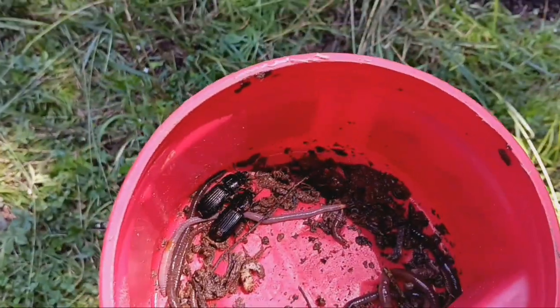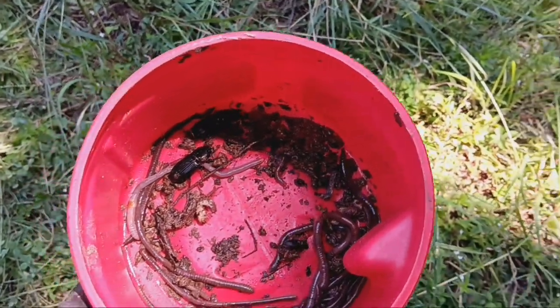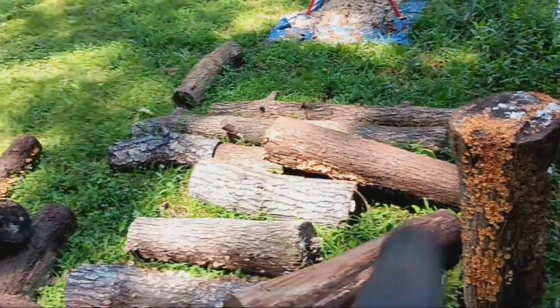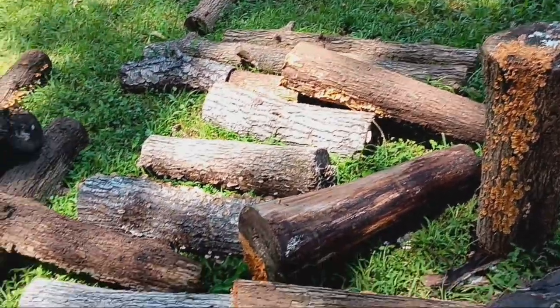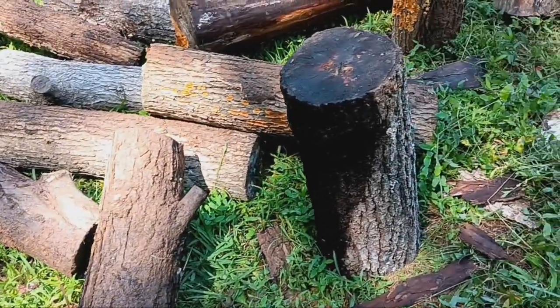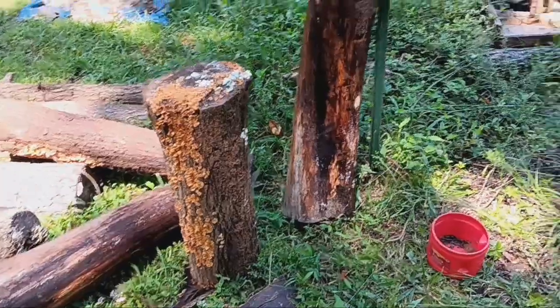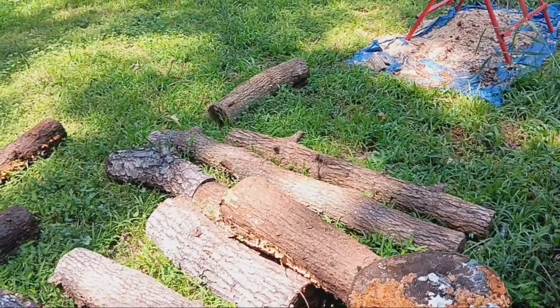I've got a bucket of worms - I've been breaking down more garden beds and collecting them. I'm putting in worms, grubs, kissing beetles, whatever I can find. I've broken down all of these - I think there were three or four logs here when I started. I didn't get them chainsawed up the other day, but I've got plenty of wood to work on. They've been sitting in the dirt, kind of damp and moist, so I'll let them dry out a little bit and maybe cut up some of the smaller stuff today.